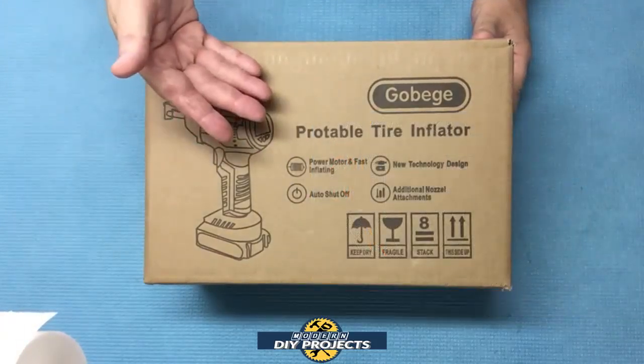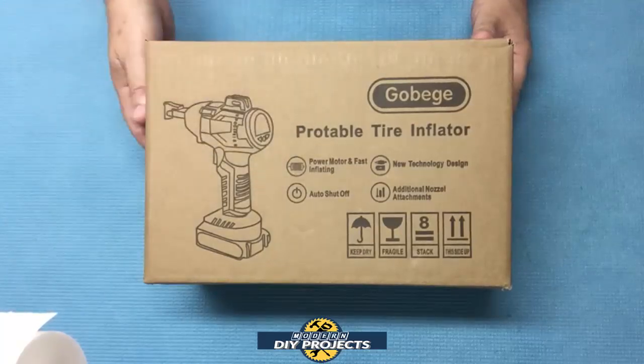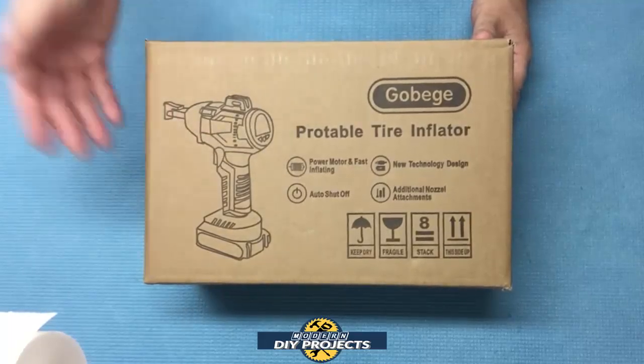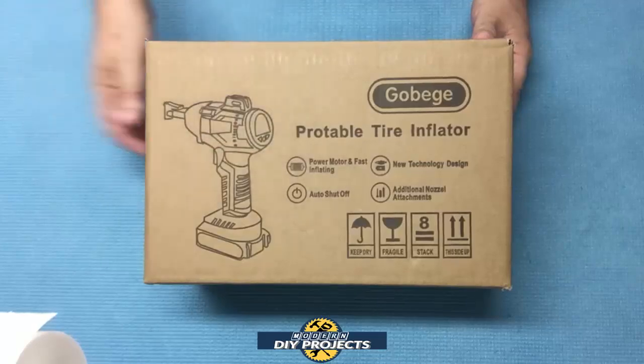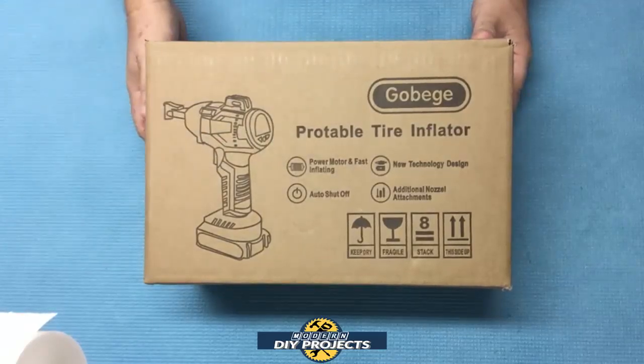This tire inflator claims to be very compact, lightweight, fast at inflating tires, and has a good price. So I thought I would give it a shot and see how it performs. Hopefully it'll live up to what it promises. Let's do some testing and see how this puppy performs.